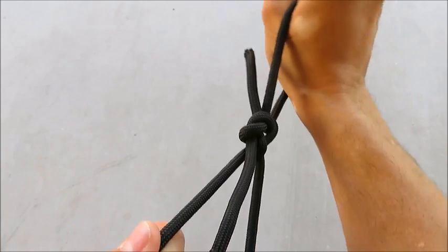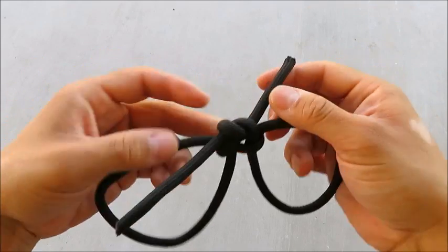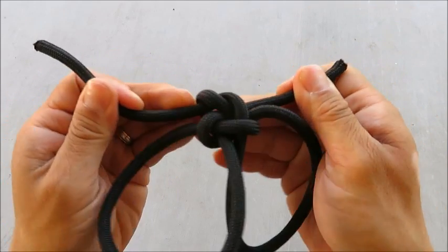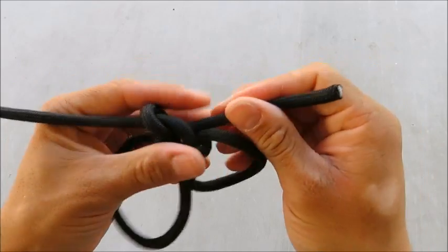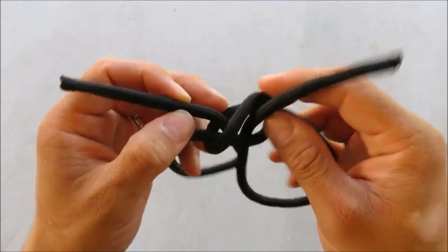Now when I pull this apart it locks down on itself, but this is still easy to cinch up. Here's why it's important to have the center of the figure eight on top — this is a Paralink.